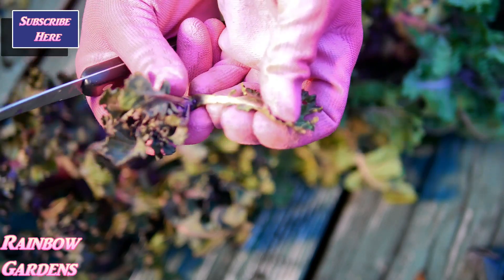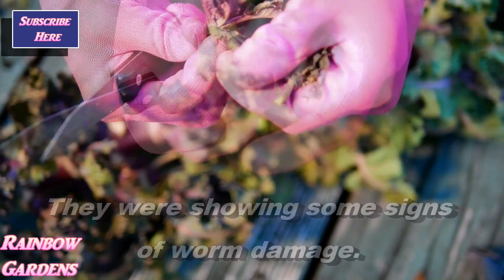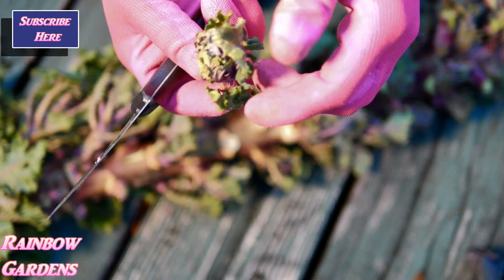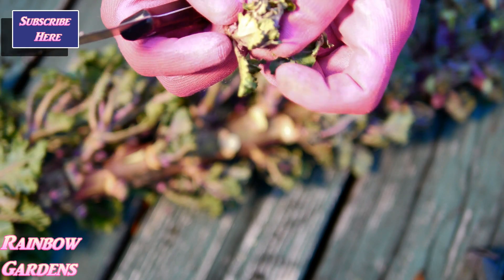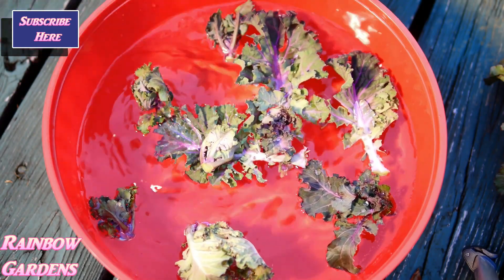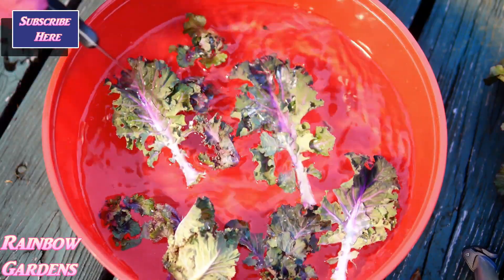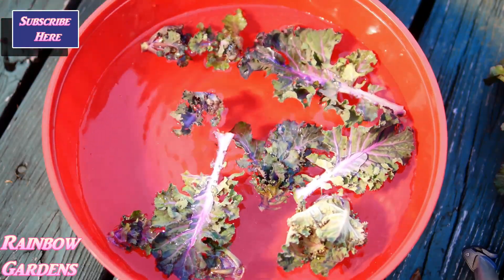Here's another one — I'm just going to pull the outside leaves off of the kalette. The ones towards the middle look to be a little better than the older growth. I'm noticing some worm damage on the older growth. I'm putting these right into water so they can soak — that way, if there are any worms in there, they will come out. I'll get the rest of them off and then we'll take them inside.